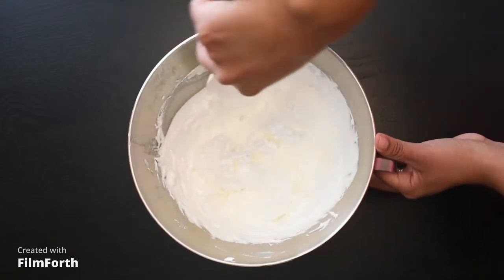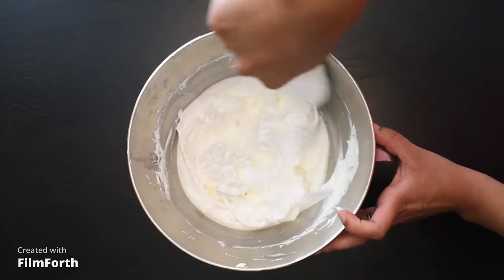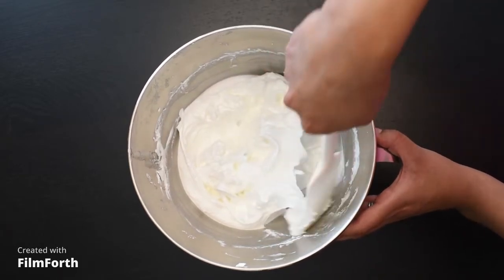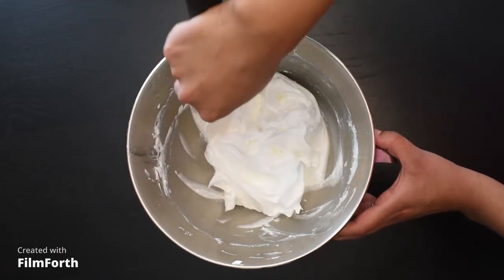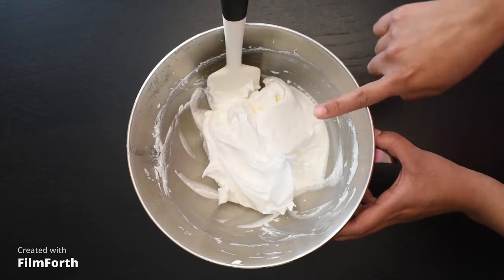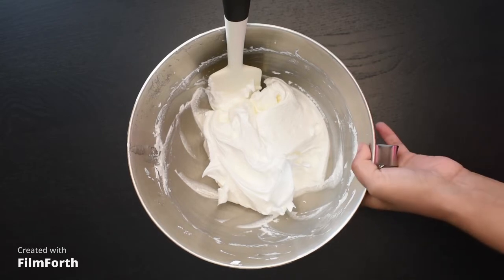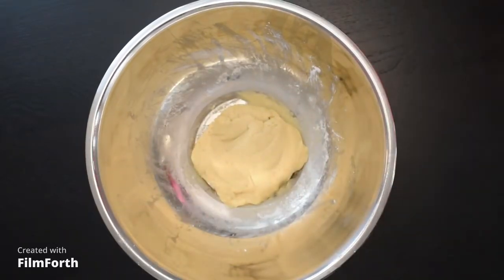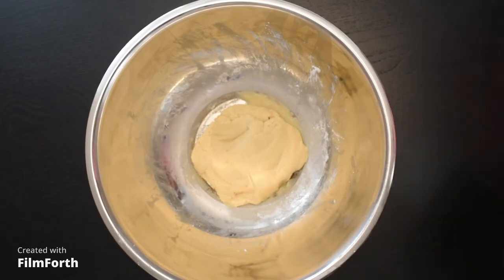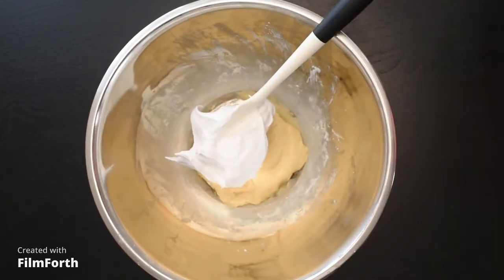This is our meringue. We need to clean the sides carefully, avoiding any crystallized sugar on the edge, and clean the whisk as much as we can to take our meringue out. We are going to start placing our meringue into our paste in thirds. Here we have our paste — we take off that plastic wrap and set it aside, then take approximately one third of our meringue and put it inside.